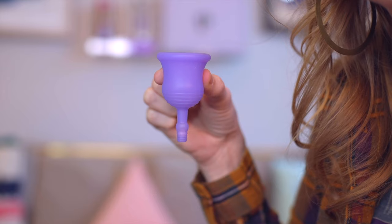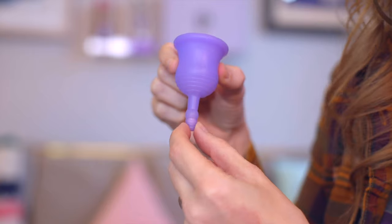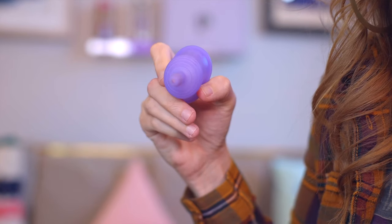People DM me all the time asking me to review products, and one of the most requested is a valve-style menstrual cup. I've always been hesitant, but I finally caved and bought one. It came the day my period started, and now I'm going to tell you how it went — and it's a fun one.